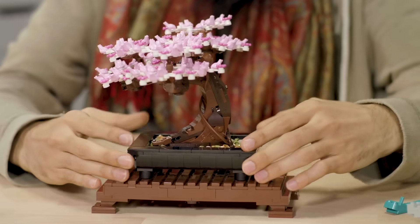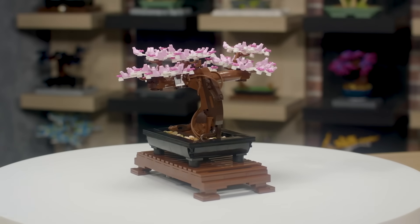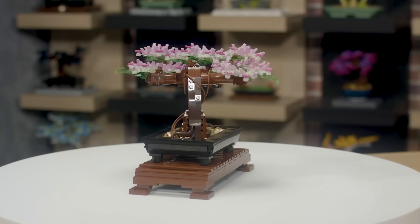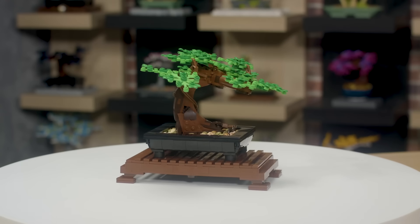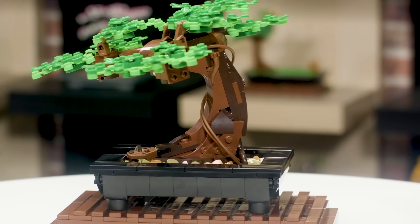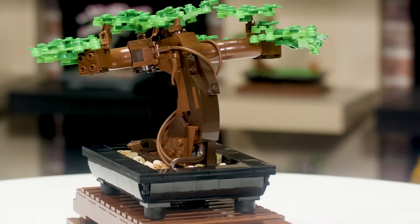My favorite part of the set is the blossom element, so it's really exciting to get so many in this model. It's a nice medium-sized model that maybe takes an evening or two to put together. You sit down with some relaxing, zen sounds in the background and just focus on the project. The pot offers a structured, traditional LEGO building experience, while the trunk has very unusual shaping techniques, and you can spend a lot of time adjusting all the different pieces.